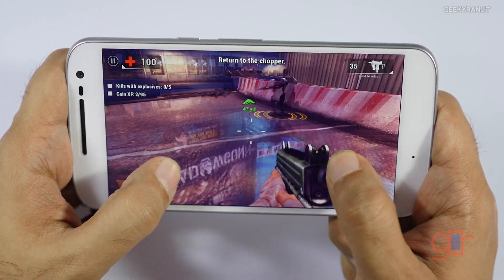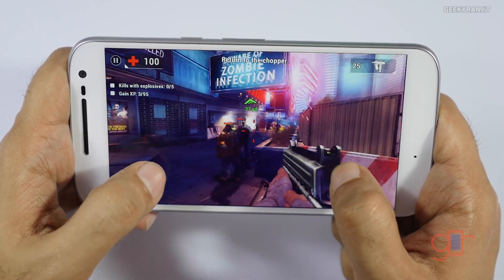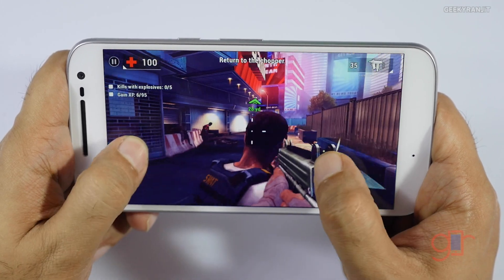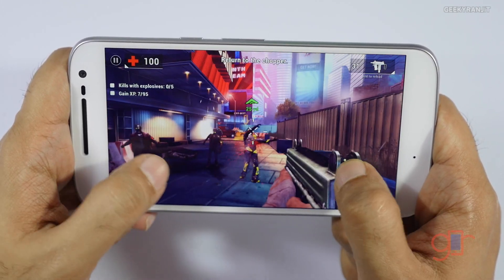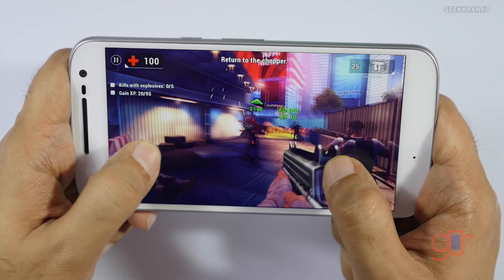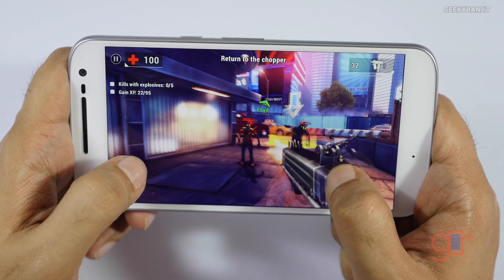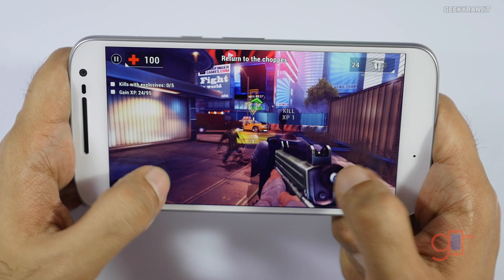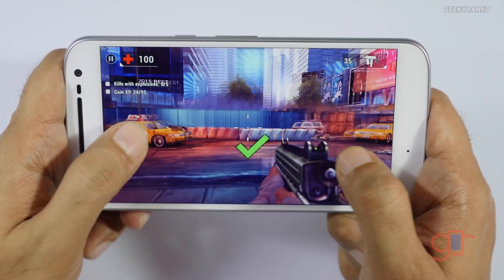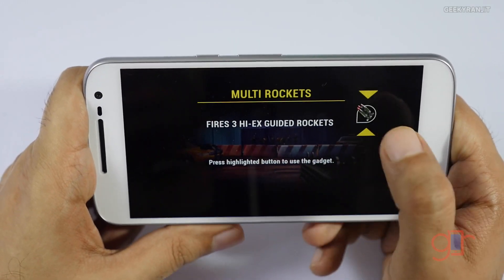Let's start with Unkill. We're getting the water effects as you can see, so everything is getting rendered. It's running this game without any issues. I don't think we'll have any problems running this game, so let's get out of this and move to some heavier games to see how it handles them.